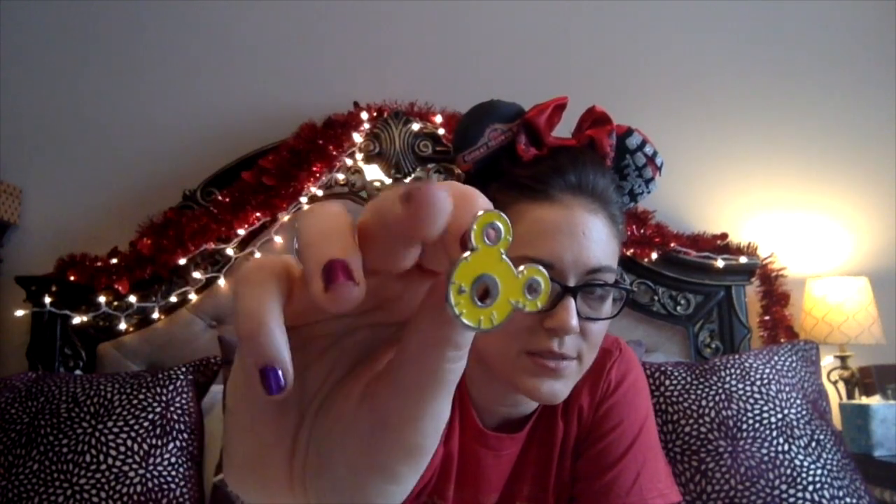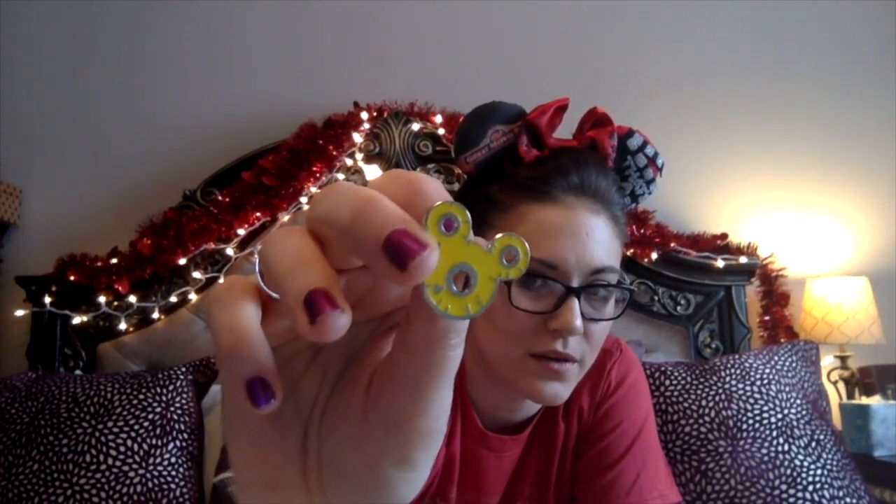Here's one I've seen a bunch of people trading at the parks — another Disney cast member hidden Mickey one. This one was very easy to find since I've seen it so many times online already, so I was able to definitely authenticate it. I think it's a pineapple. I'll probably end up trading this one at some point since I've seen it in a bunch of places, so I'm sure I can trade it for something else.